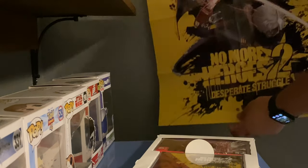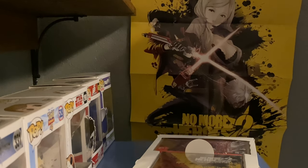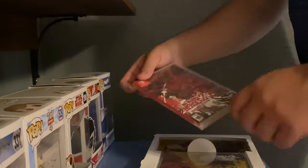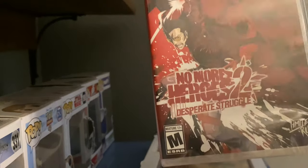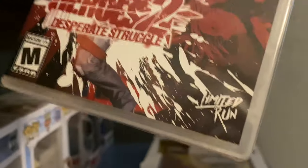You got the Desperate Struggle poster. It's basically the cover art. There is a back side, but we're just going to keep it PG for now — this is an M-rated game, of course. Here's the game. Pretty design. Got the Limited Run Games logo, which I forgot to show.